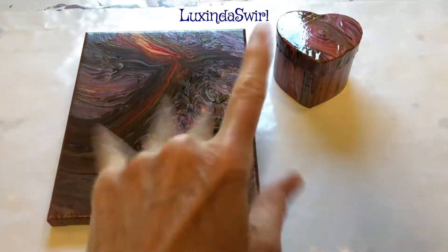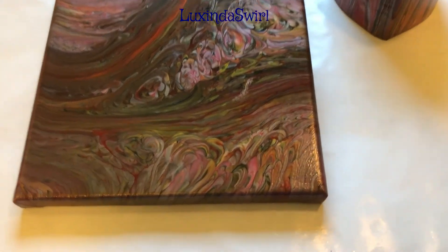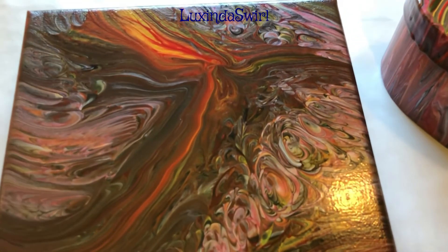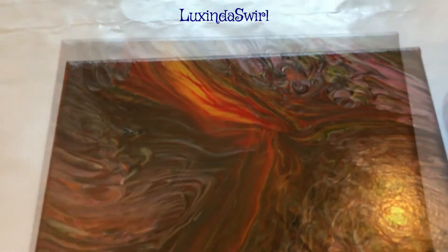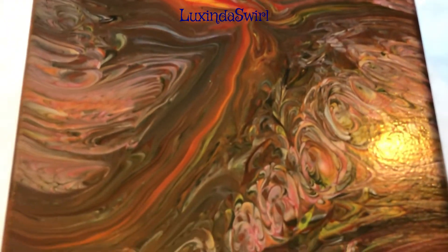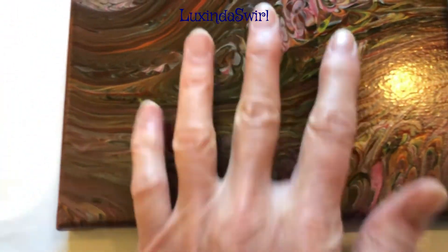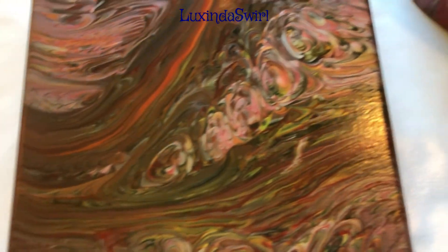Hey everybody. Wanted to bring you back like I promised and show you how everything dried. Here is our beautiful painting. Looks pretty much the way we left it, but it is dry. The Artist's Loft ready mix pouring paints really do have an amazing gloss finish when they dry. They also tend to be a little sticky even when they dry — if you were to bump this up against another painting, they would weld together wherever they touched.